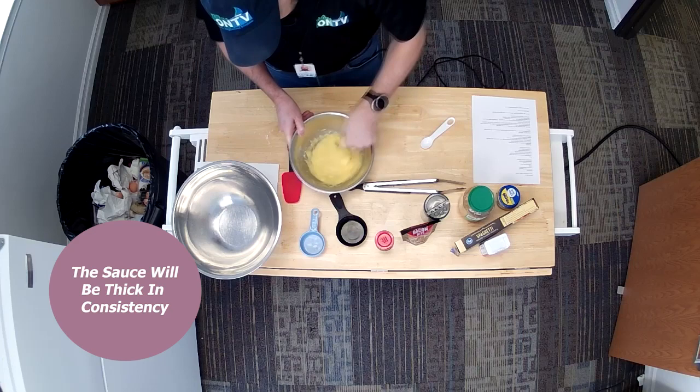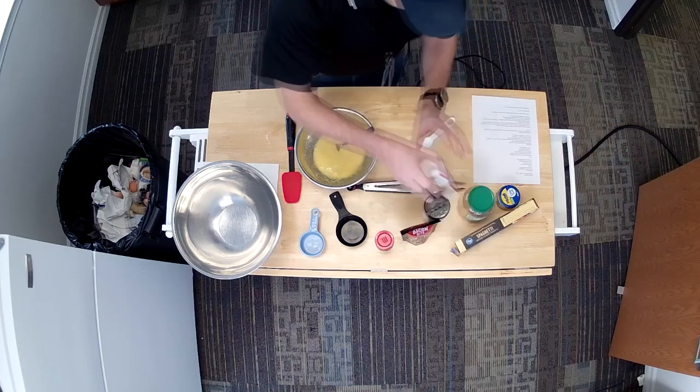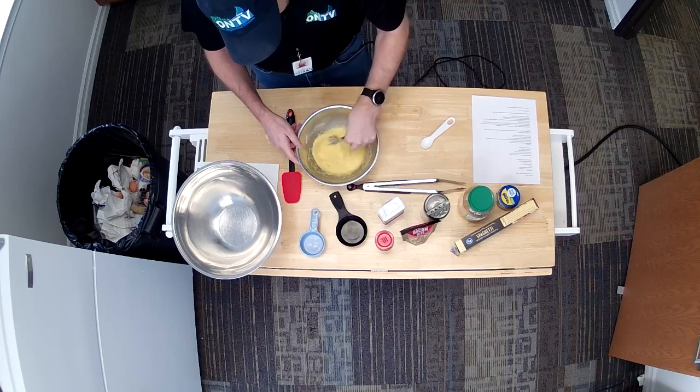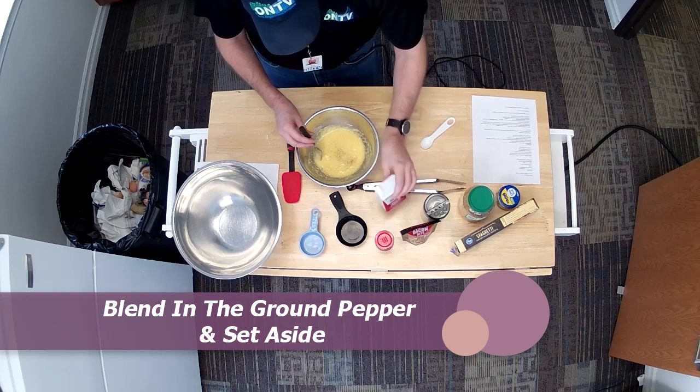You're probably going, raw egg? What are you doing? I say yes, I'm doing raw egg. About a teaspoon of pepper — just enough so you can see the pepper disperse throughout there. The raw egg actually will be cooked by the heat of the pasta when we pull it off the stove after we drain it. So that is my sauce mixture.